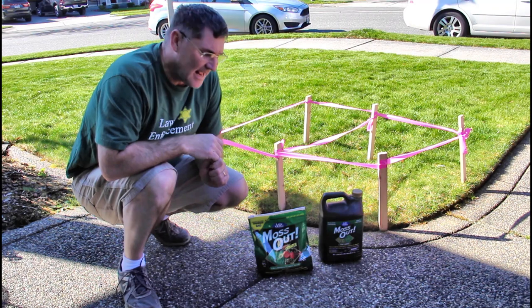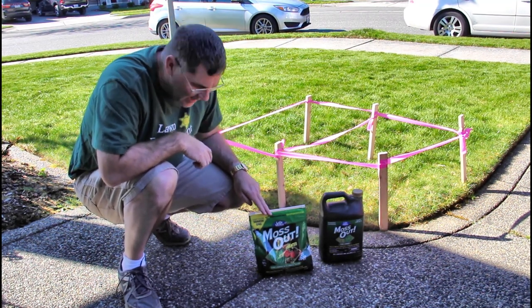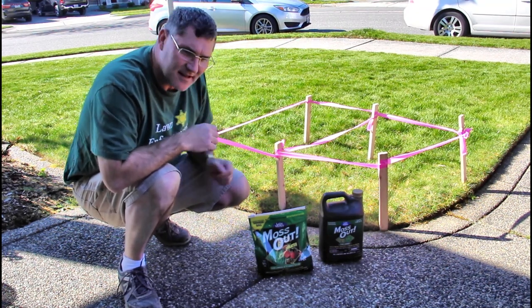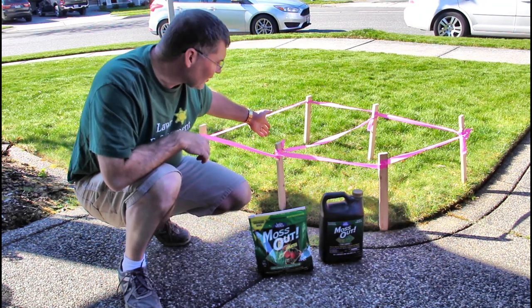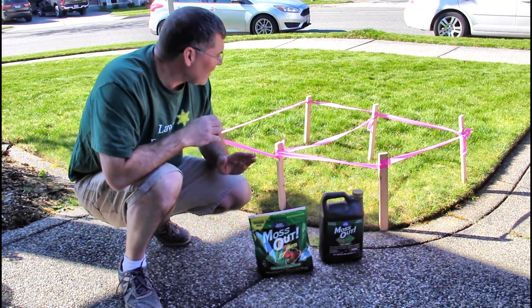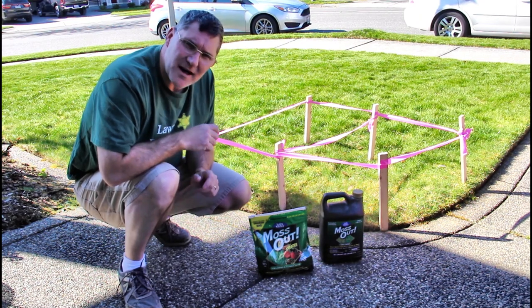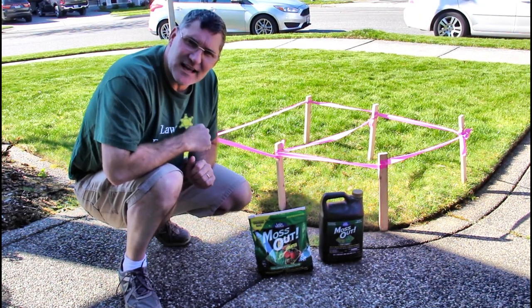So I'm going to use two different treatments today. I'm going to use a liquid mixed with water as a concentrate and then this granular as a test. I set up two areas and then a control one in the backyard as well. I'm going to do granular on the left and liquid on the right, and then I'm going to do the rest of the yard with the liquid application just to save time. I already mowed the lawn down so I could get a better idea where the moss was. So let's get started mixing up that liquid and then we'll start laying this down.